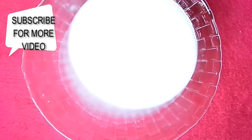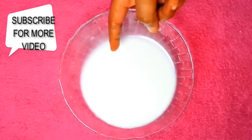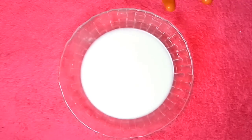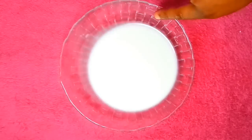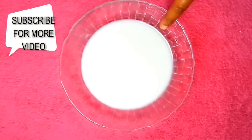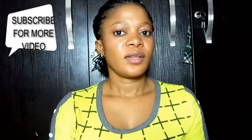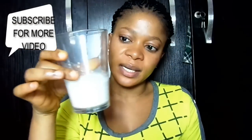So here is my coconut milk. You can use this coconut milk for your skin beauty products, you can use it to mix with your baking soda, you can use it for so many things. I'm going to put it inside the refrigerator. There you have it — you now know how to make your coconut milk.